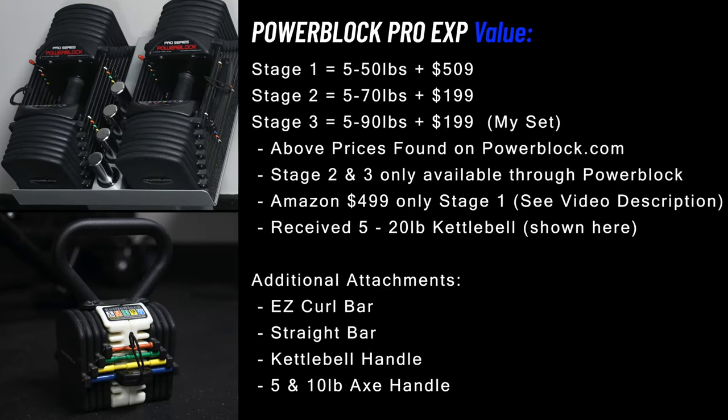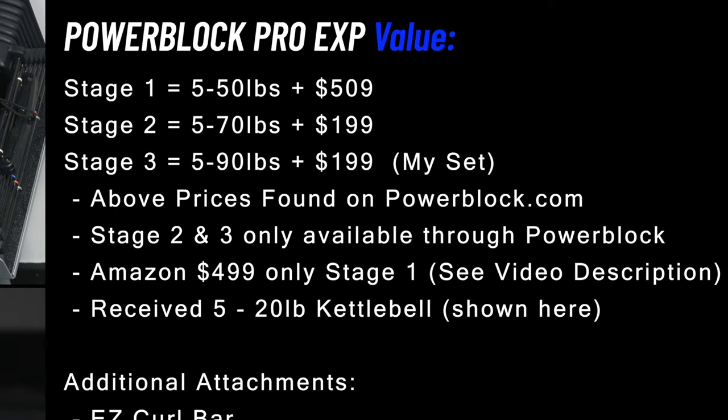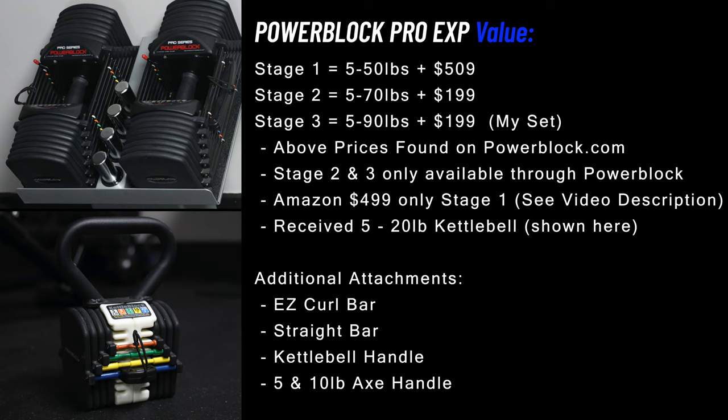Let's talk about value. This set starts at stage 1 and goes up to stage 3. The stage 1 set holds up to 50 pounds per dumbbell and costs $509 on powerblock.com and around $500 on Amazon — check my video description for links. Stages 2 and 3, going up to 70 and 90 pounds, can only be added on powerblock.com for an additional $199 each. I chose PowerBlock because it was cheaper than buying traditional dumbbells from 50 to 90 pounds to complete my existing set. As a bonus, when I bought this set I received a free PowerBlock kettlebell that goes from 5 to 20 pounds.